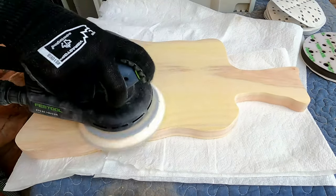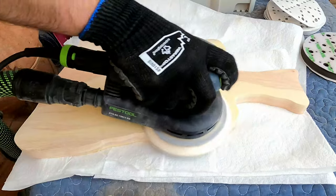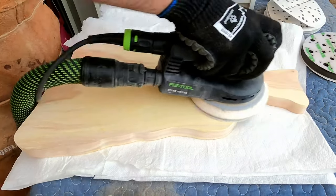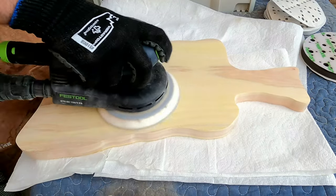Sides, top and bottom. I start with 80 grit and go up in 20 grit increments until I hit 220 grit. And then I go up in 30 grit increments until I hit 400 grit.